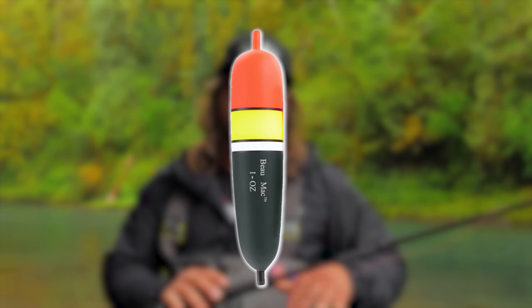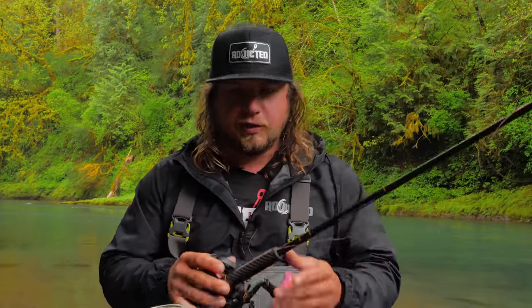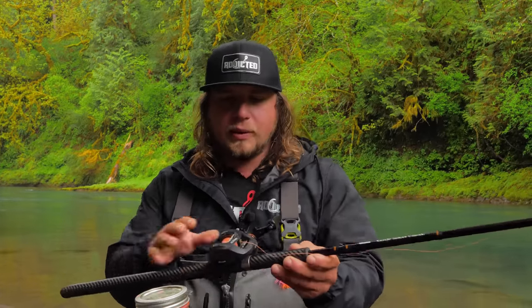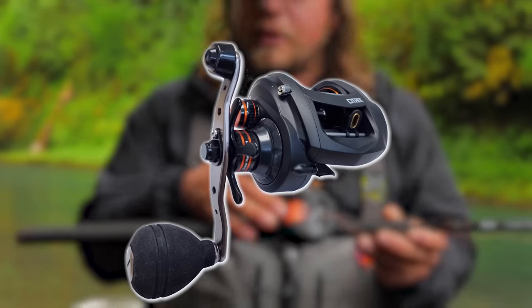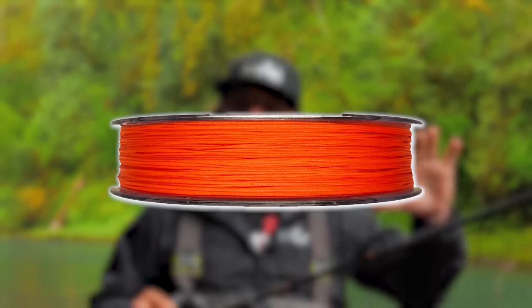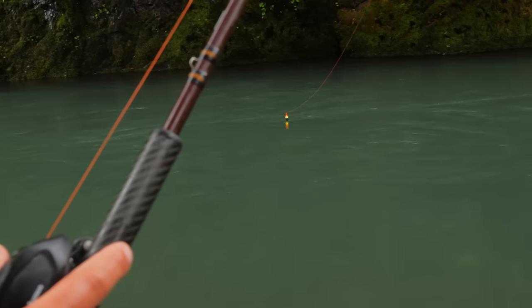Even if you're scared to use a bait caster, fishing with a big bobber and heavy lead is a lot easier to cast than you'd think. If you're investing in a new bobber rod, I'd stay away from spin cast and go with a bait casting setup. The reel I have is a Citrix — perfect size with a big spool. I'm running 50 pound braided Addicted Enforcer braid in high-vis orange, which is easy to see and manage on the water.